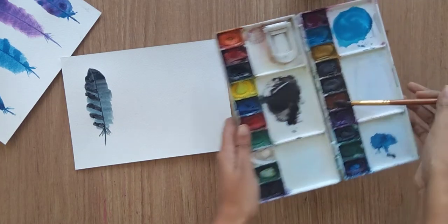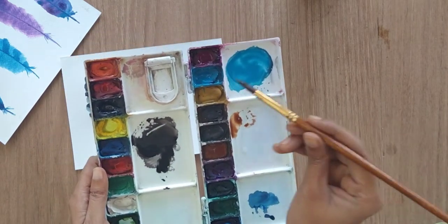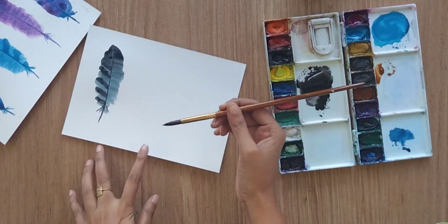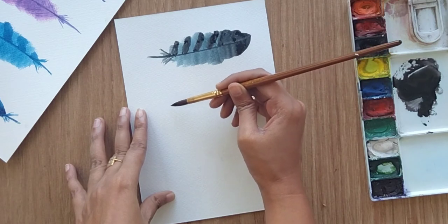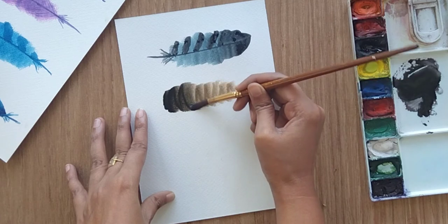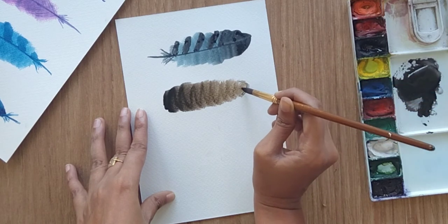Now let's start with the sixth one. I'm using burnt sienna and black color. I'm filling my brush and the tip of my brush is black. One thing to remember: always try to keep the dark shade at the tip of your brush and a lighter shade towards the other side. Repeat the process — you can always go back and adjust your shape a little bit.